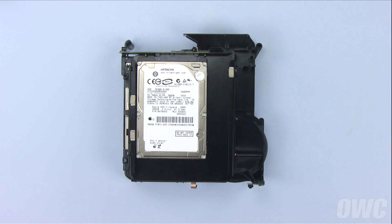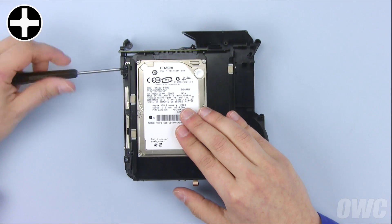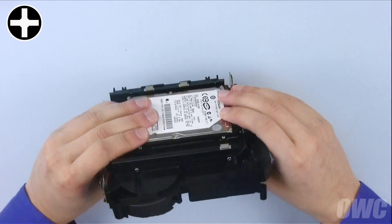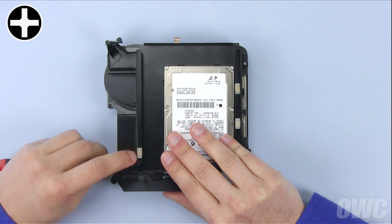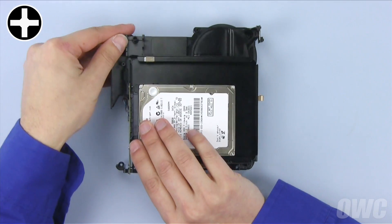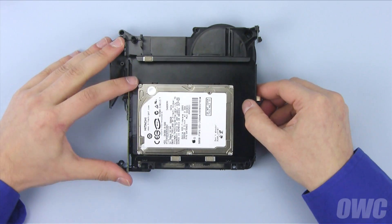First, you'll need to remove the top drive tray from the assembly. There's a total of six screws you need to remove. The first two are along the outside edge of the tray. The second pair are along the opposite side of the tray. The final pair is along the back edge, holding the tray to the SATA connector. Once these screws have been removed, you should be able to slide the tray forward and off.